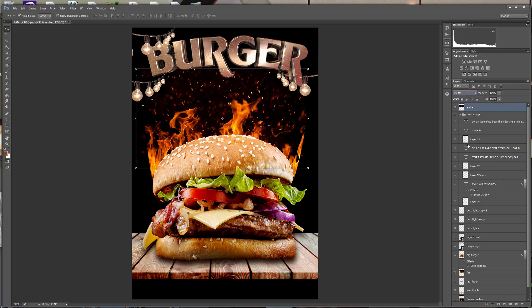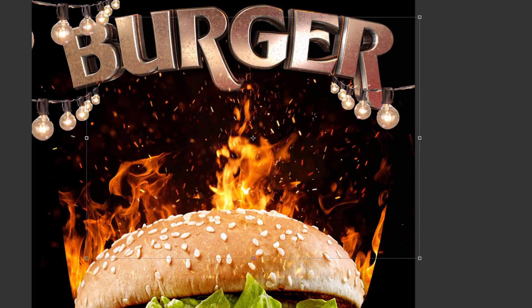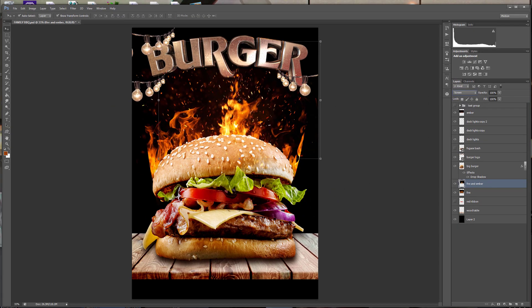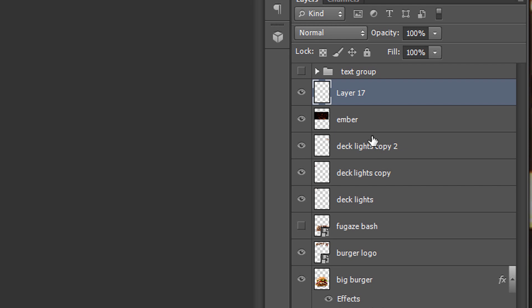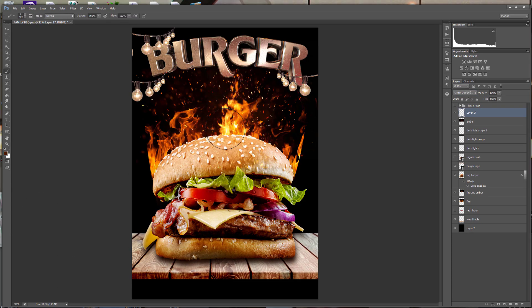Don't forget this layer needs a screen too. Now let's add another layer of ember and flame. Treat this layer just the same. Now let's get the boy boiling hot. We gon' make a hot glow layer at the top. Try not to forget that we add the linear dodge. Make it real hot like Mary J. Blige. Increase the color to increase the heat. Now you really got flame.